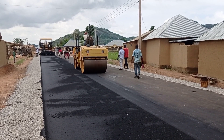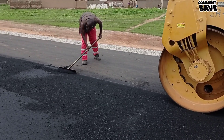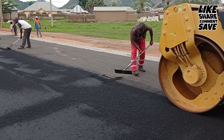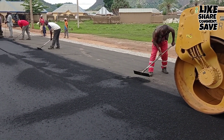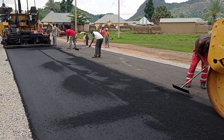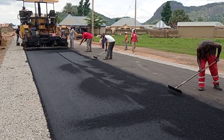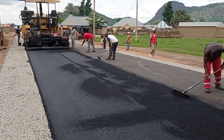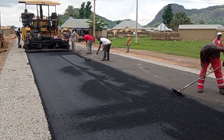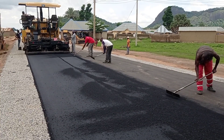You can see that we are doing the rolling here. Workers are using the rake stick in order to spread the asphalt. We maintain the camber at the center. As you can see, the thickness of our asphalt was maintained at five centimeters, and after rolling it became four centimeters.